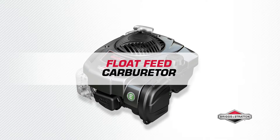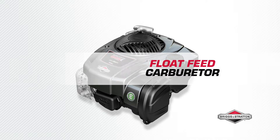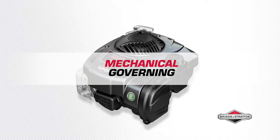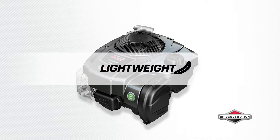Experience consistent performance time and again with the float feed carburetor, which provides steady fuel delivery and automatically adjusts to your lawn, courtesy of the mechanical governing for a quick response to changing torque needs.